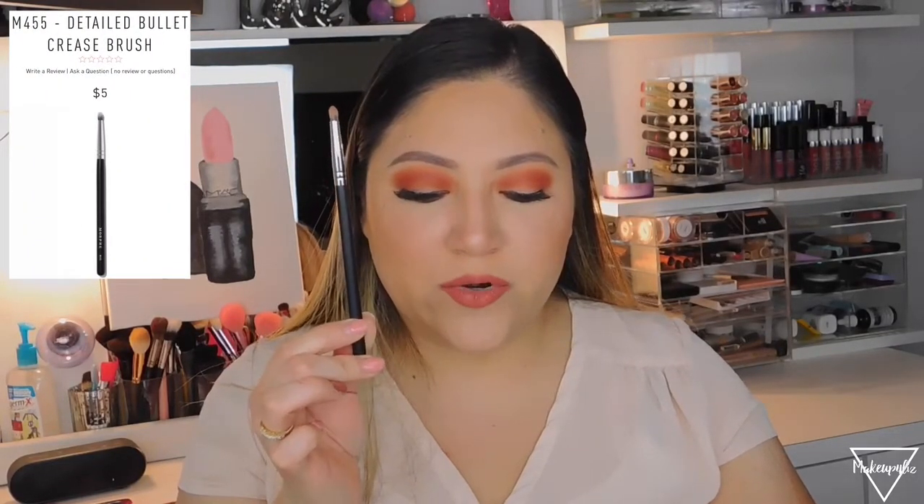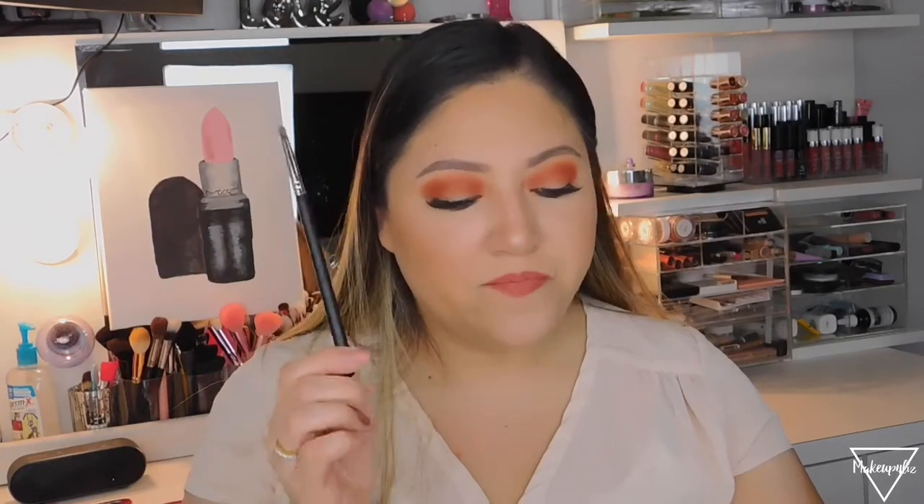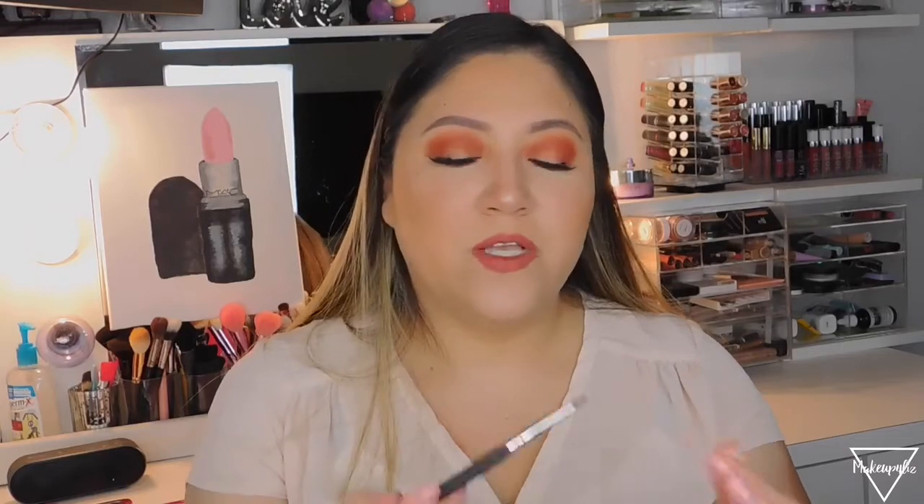The M455, called the Detailed Bullet Crease Brush, retails for $5. I don't use it for the crease — it's too tiny for that. Instead, I use it to buff away and blend shadow under my eye. You could also use it for precise color placement on the outer V, but I primarily use it to clean up the under-eye area.